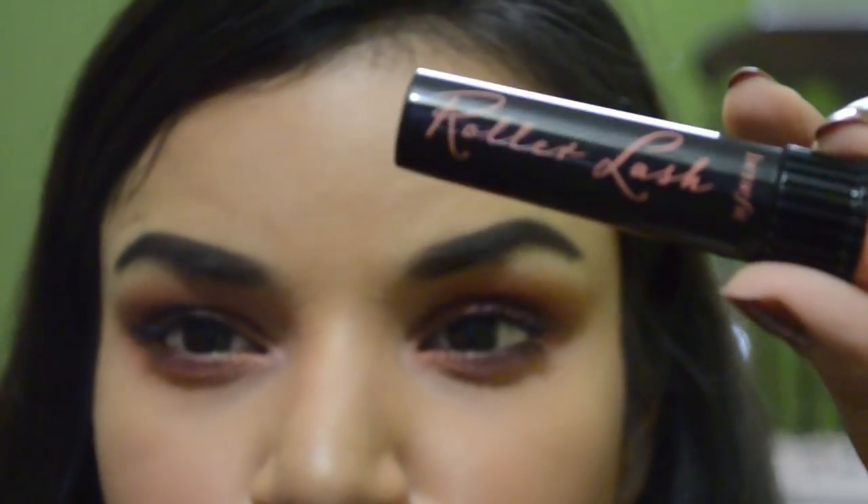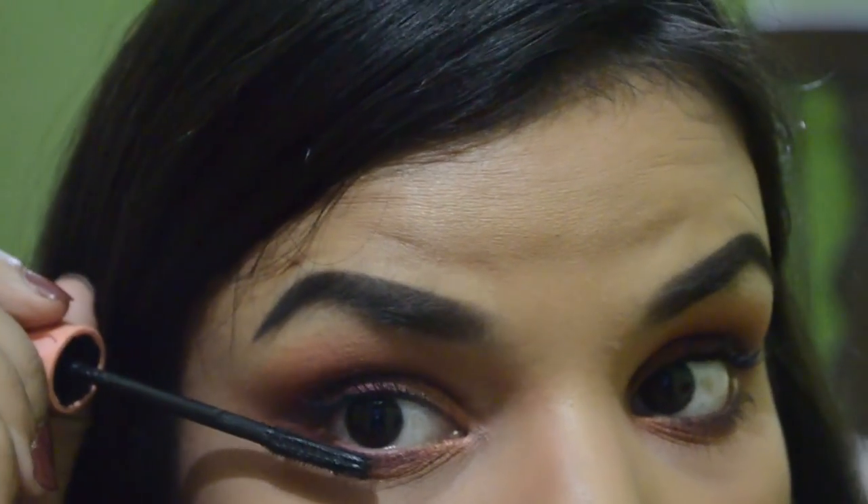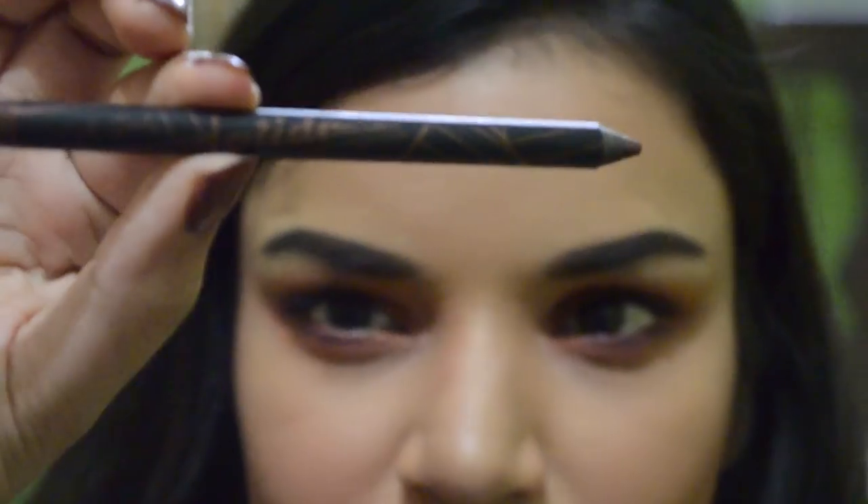Now I'm taking another mascara for the lower lash line — that's Benefit Lash. I love this mascara, it gives the most natural effect. I'm applying it on my lower lashes because the wand is thin and a little curved, so it's easy to coat my lower lash line without getting mascara everywhere.